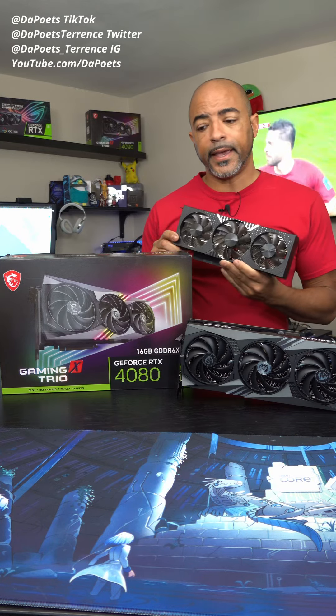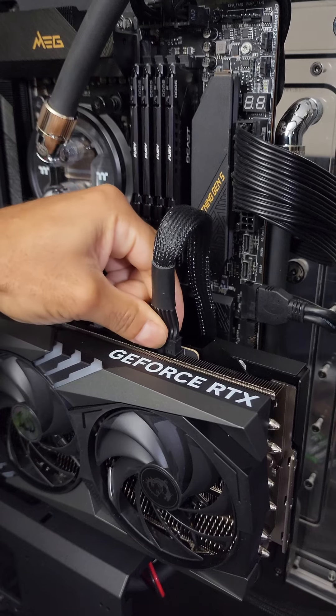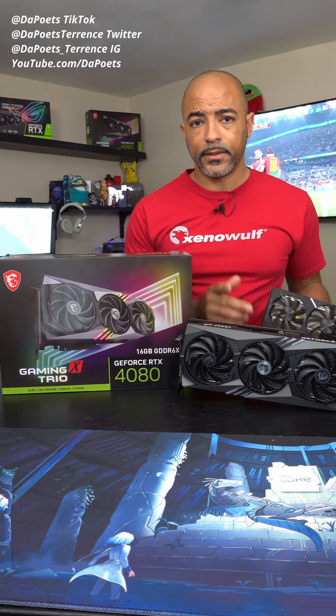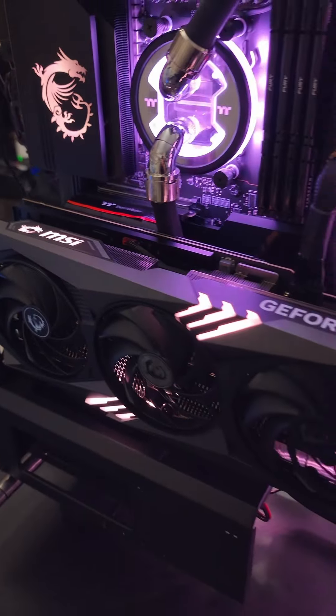This right here is a 3090, and the 4080 may be a good value upgrade for the right person. Yes, this is tiny compared to the 4080 here. This is the MSI Gaming X Trio, but the difference with this 4080 is substantial.